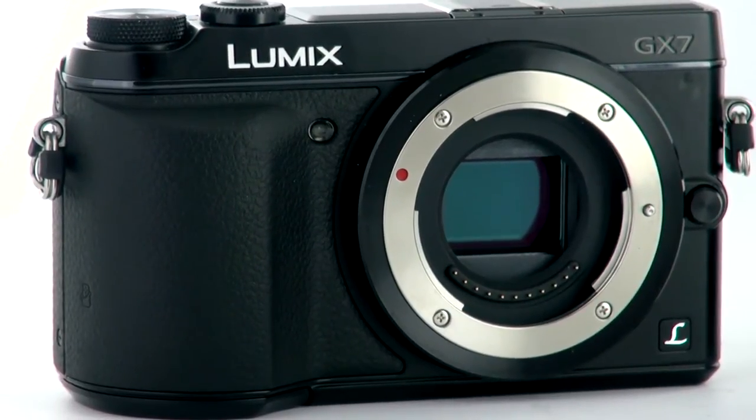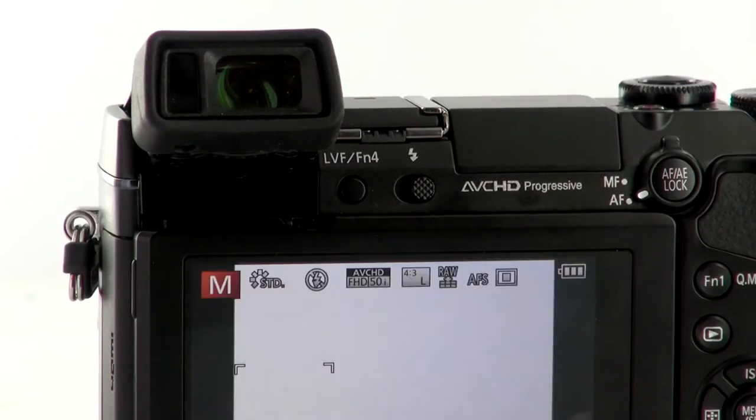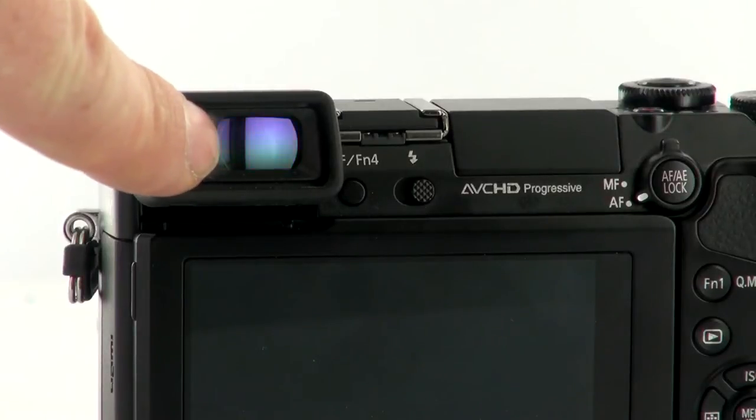There are five key new features to this camera. The first really is the electronic viewfinder it comes with. It's high resolution, and it includes a proximity detector so that when you hold it up to your eye, it actually turns on automatically. But uniquely, it also tilts — you can tilt it up 90 degrees or back down again to suit the shot you're taking.